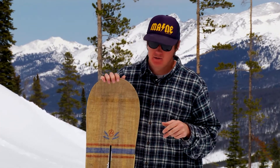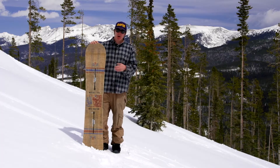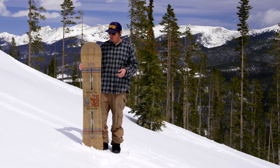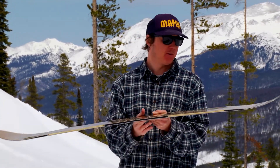Ton of carbon, ton of fiberglass, insane pop. It's kind of more of a park-oriented all-mountain board, but it's still great anywhere you take it. Definitely built for going large, with a thinned out tip and tail for reduced swing weight.